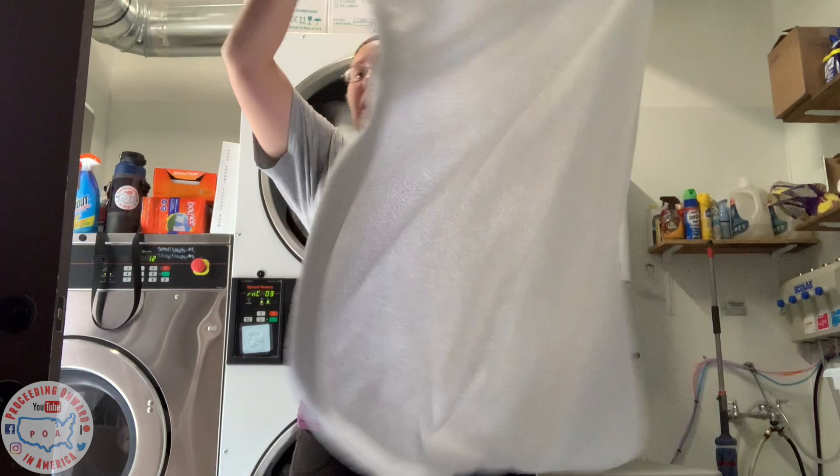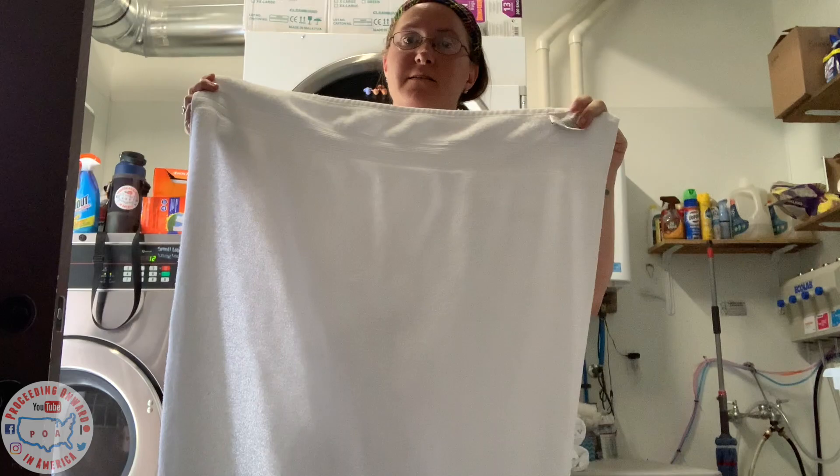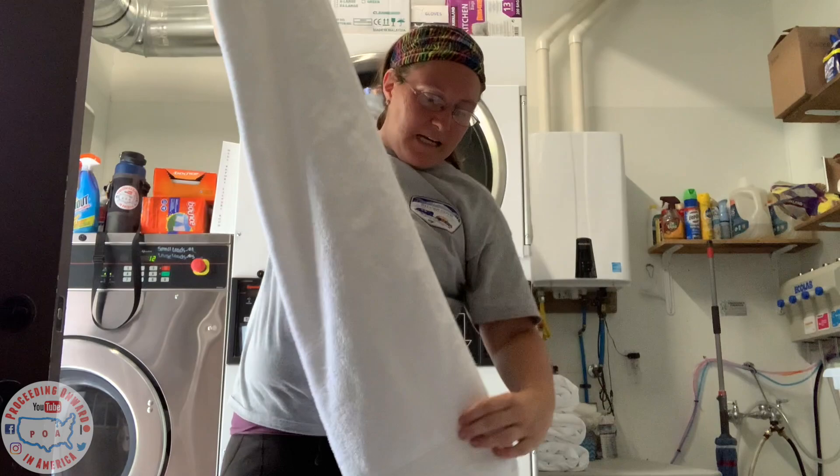We're going to start with a bath towel — a normal bath towel. What we have here is a tag up in the corner that you're going to want to hide away so nobody else sees it during this process. So you're just going to take where that tag is and fold it into one third.